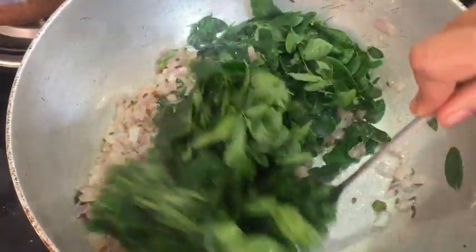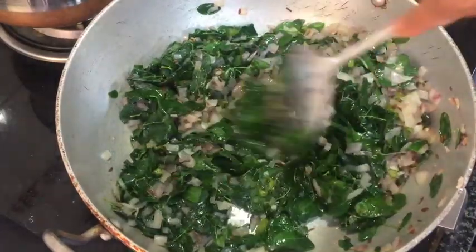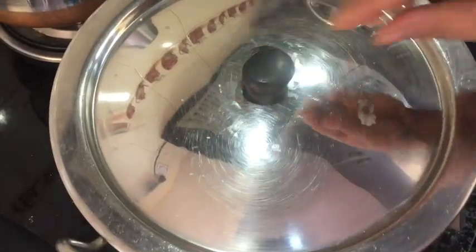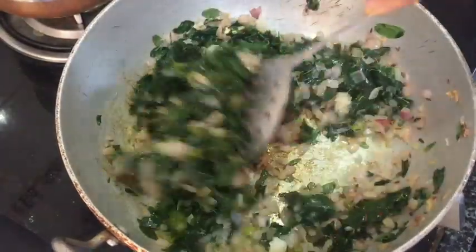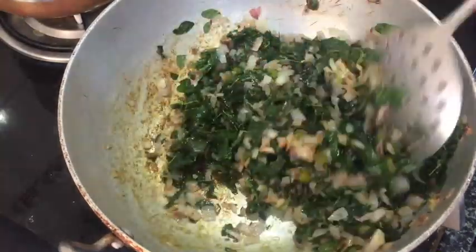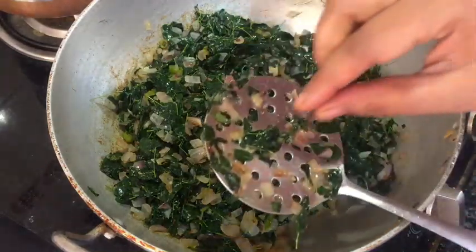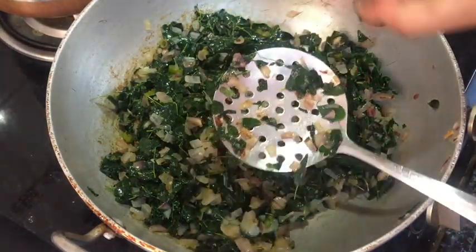Let's fry it for 2-3 minutes and cook it on a medium flame. This is very fresh.